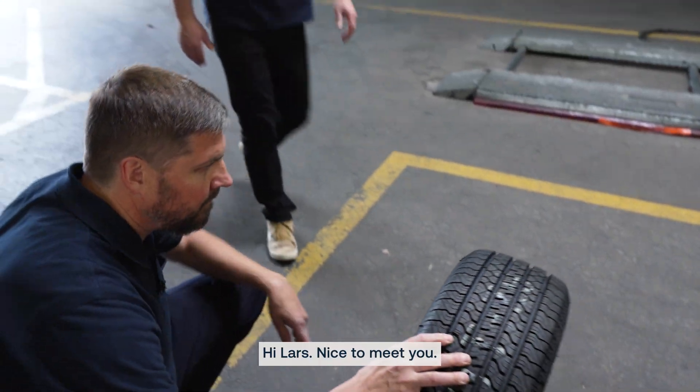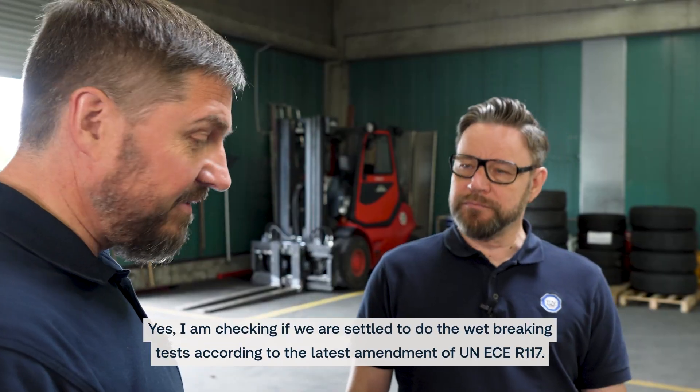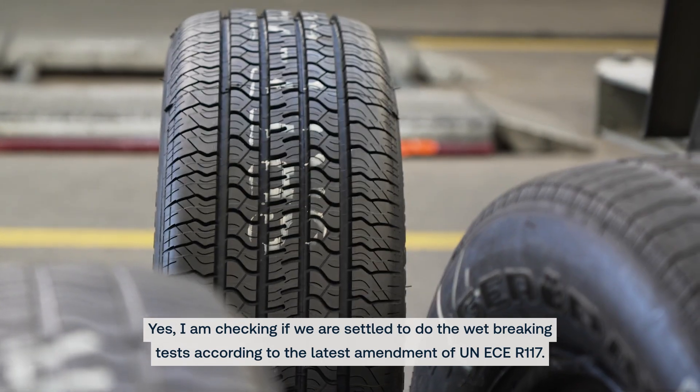Hi Lars, nice to meet you. Hi Klaus. Are you preparing the skid trailer for a new test session? Yes, I'm checking if we are settled to do the wet braking tests according to the latest amendment of the UNEC 117.